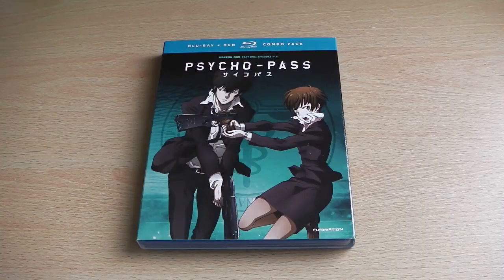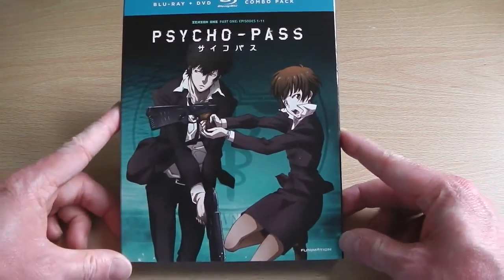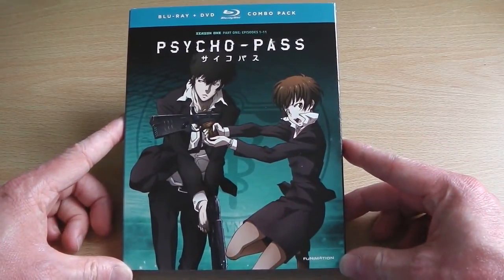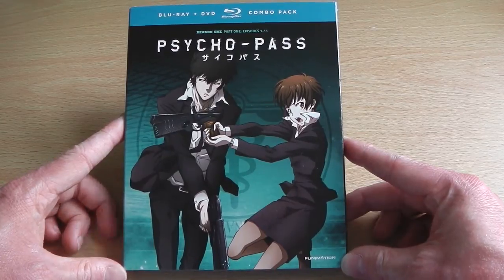Hey guys, it's Scott here from Anime Blu-ray UK, and today I'll be looking at the American Blu-ray and DVD Combi Pack version of Psycho Pass Season 1 Part 1. Funimation did release a premium edition set whereby you got the entire series in one box with all sorts of extra content, but seeing as most people will probably just want to see what the standard version is like, that's the one I've gone for.